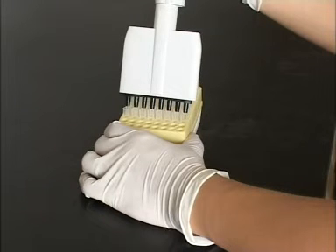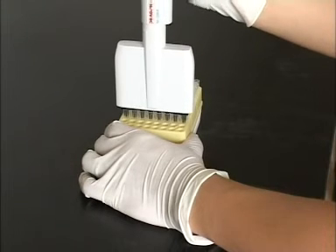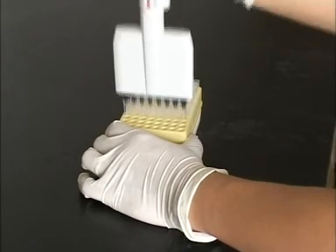Multi-Channel Pipette: Push the tip cones simultaneously into the tips. Use a back and forth or a side-to-side rocking motion to ensure that the tips are securely fitted.